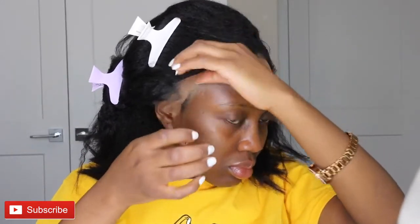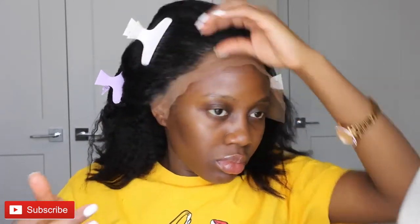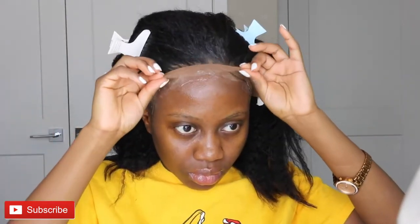I'll go ahead to use my Got2b Glue Gel and just put it on the perimeter of my forehead to seal the lace onto my hair. First, I'll blow dry the Got2b Glue Gel so it becomes tacky — when it's tacky it makes it a lot easier to hold the lace onto my head and keep it in place. After sealing it down onto my forehead perimeter, I'll go back again with the blow dryer to dry it down and make sure it's properly secured.